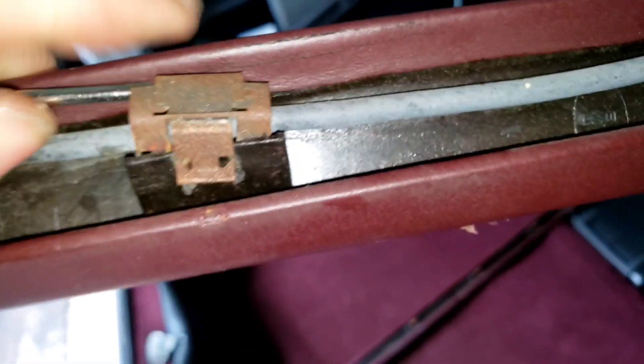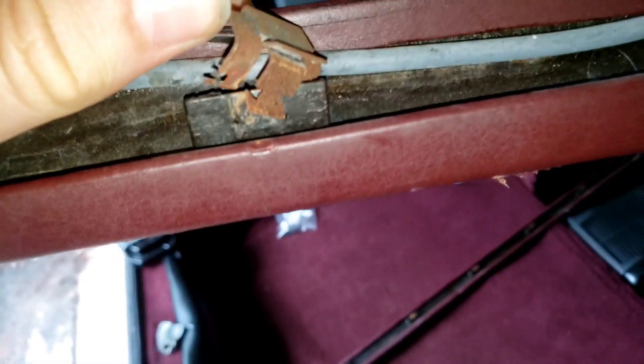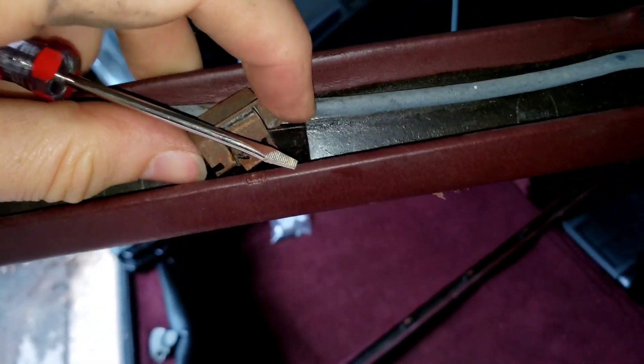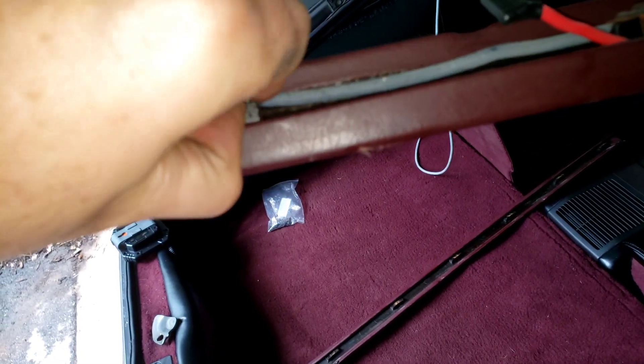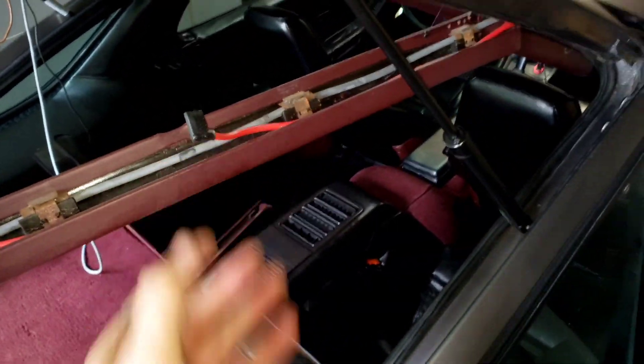I may not be able to show that — wait, I can show it one-handed. There we go. You can see where this is starting to lift up. And if I had a third hand, I would show you how easy it is once you get to this point — to pop that free. And then the lines are free and you can start working the rest of the trim out.